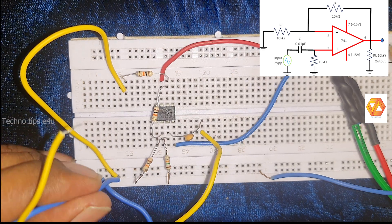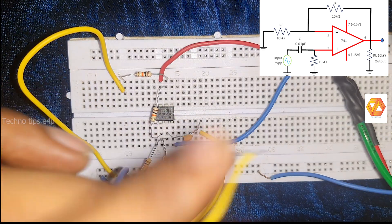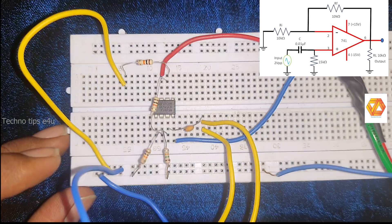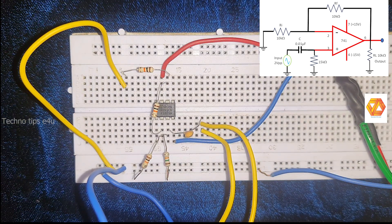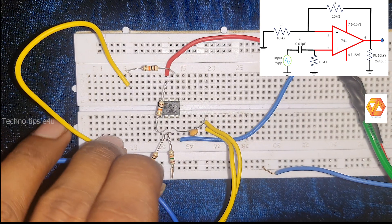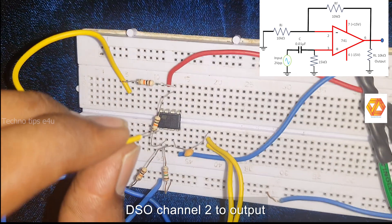Connect DSO channel 2 to observe the output. The output is at pin number 6, which is the output terminal of the operational amplifier. Connect DSO channel 2 to pin number 6.